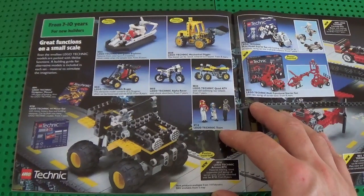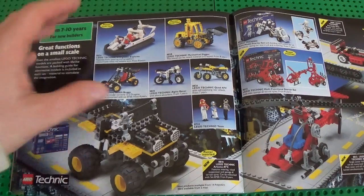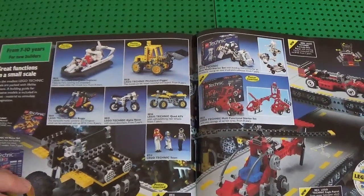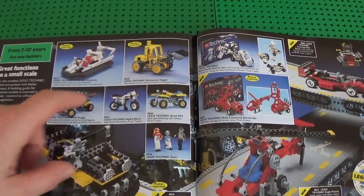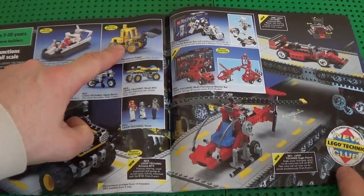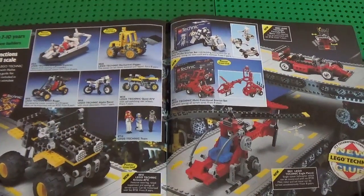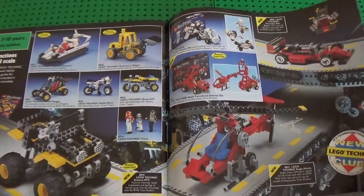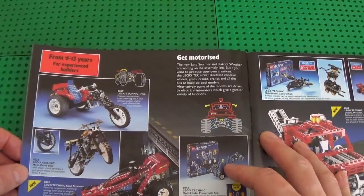Now we move to Technic — definitely for the older kids. I've never been into Technic, it was just not my cup of tea because I always found the design to be very raw. Plus, my parents were very focused on the Town sets, so I got a lot of those and my love developed for that type of thing. There is always an exception to the rule — in my case, it's this one that I got one Christmas. Yellow is my favorite color, so I remember loving the look of it, and I used to play a lot with it because the functions allowed me to play pretending to load and unload stuff.